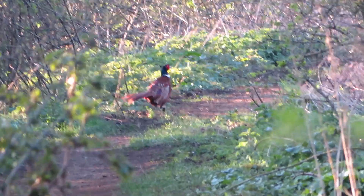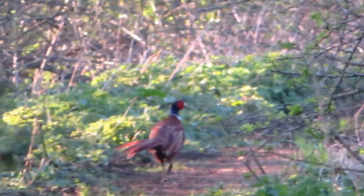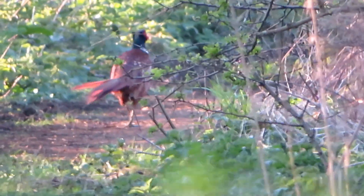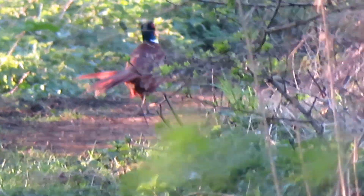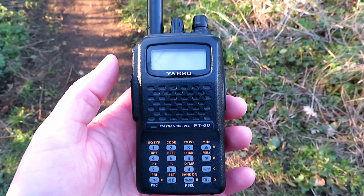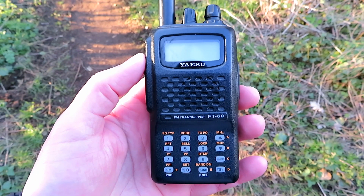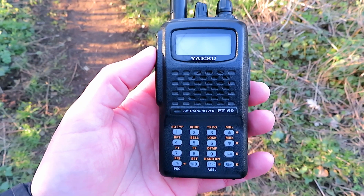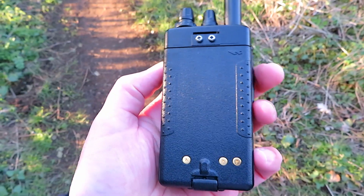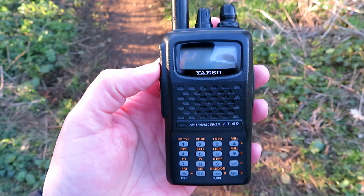Pheasant time! I'm not a pheasant plucker, I'm a pheasant plucker's son, and I only pluck the pheasants when the pheasant plucker comes. Another radio I thought I'd bring along today — the FT60. One of the first sort of radios I got when I got back into the hobby, probably 15 or so years ago now. Still a fantastic radio — had one new battery in it, nickel metal hydride. But out of all of the radios, probably one of the best.